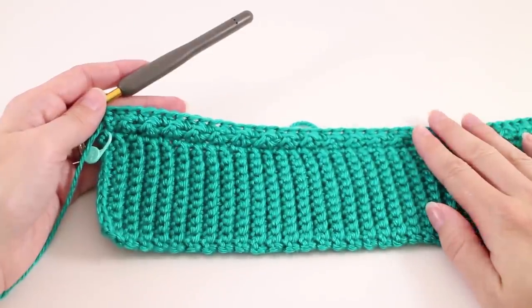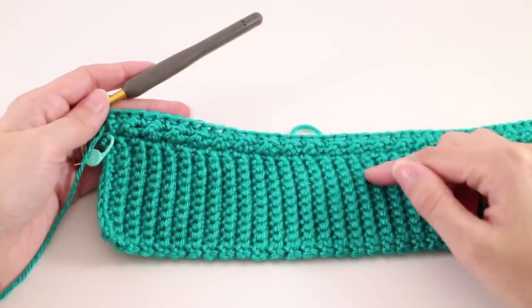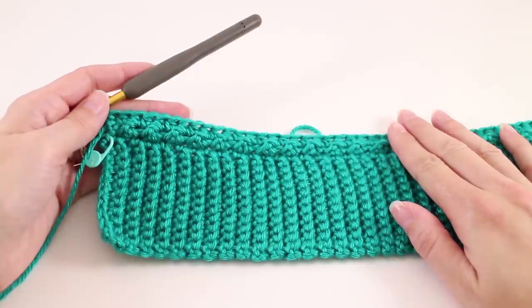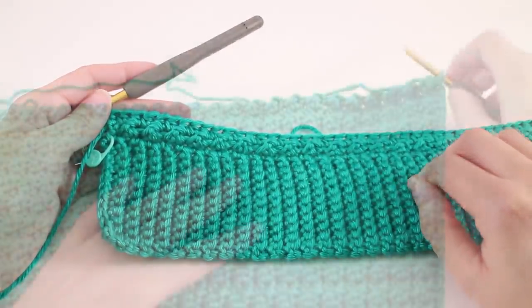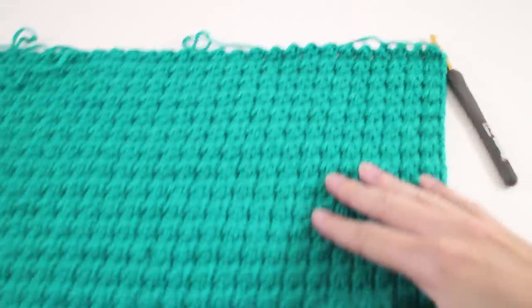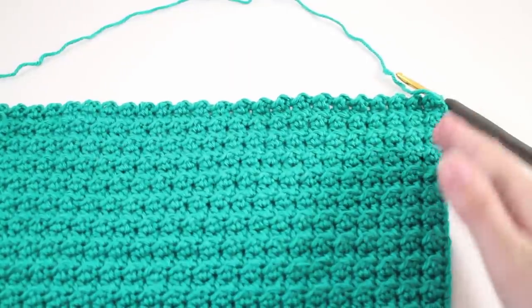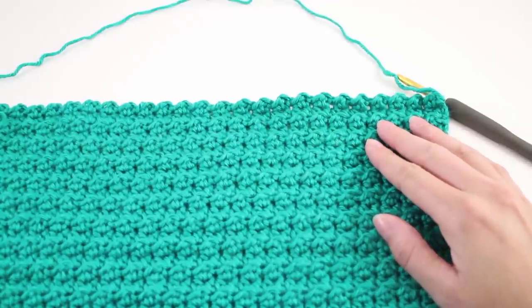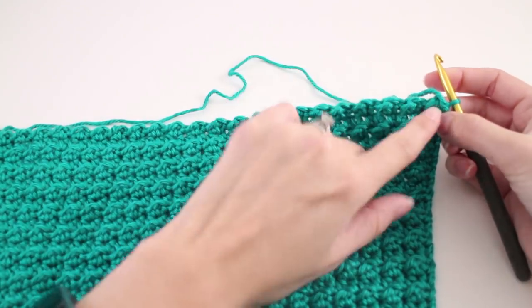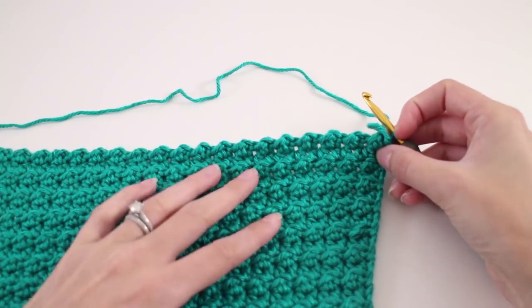Finish working both pieces, repeating those last two rows until you meet the required measurement. When we return, we'll talk about shaping for the front and back separately, then move on to the arms. Once you've finished crocheting the length of the front and back, we have one more significant repeat for each piece — shaping for the arm holes. We're going to start off on a right side row. We finished our last repeat on the wrong side — the slip stitch and double crochet row — and now we pick up on a half double crochet row.